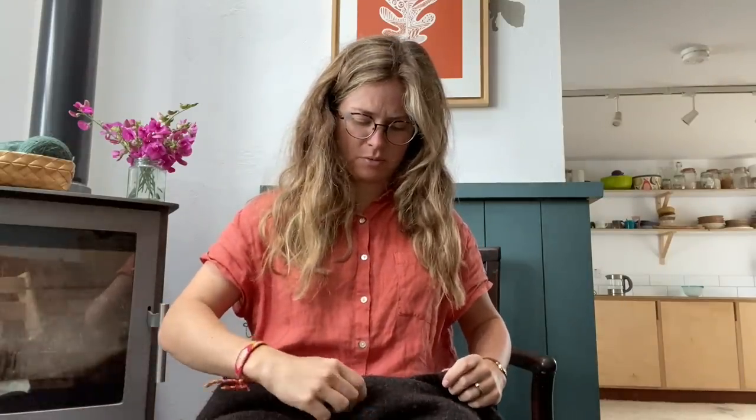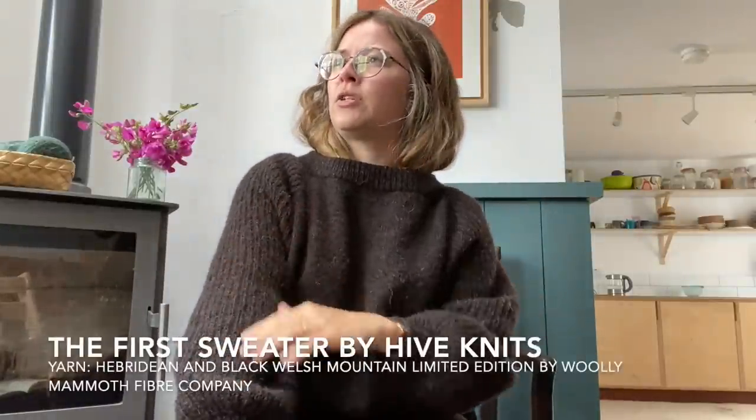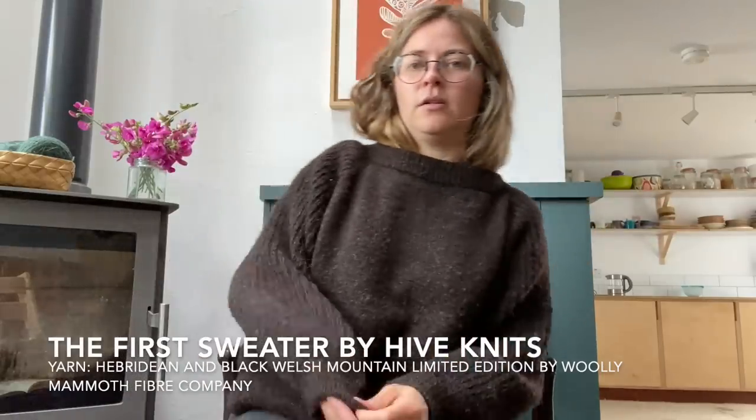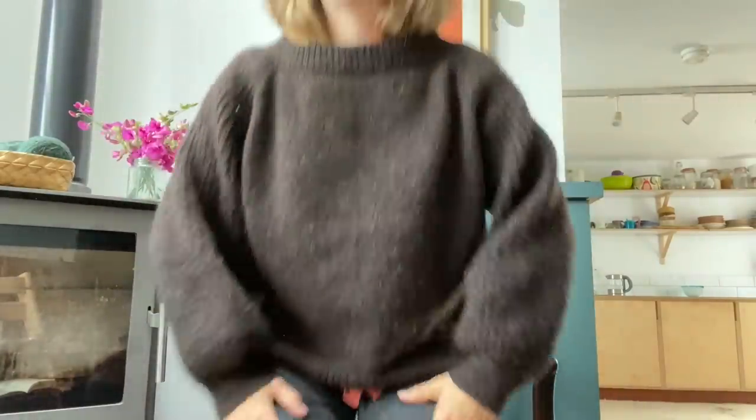The final finished object is the First sweater by Hive Knits, finished back in February or March. This one languished quite a while before I finished it because I had some problems with the sleeves. It has fisherman's rib or half fisherman's rib on the sleeves, giving a really cool balloon effect, and it's a raglan construction with a folded neckband which is beautiful.